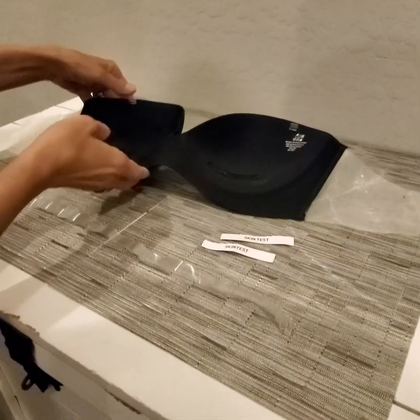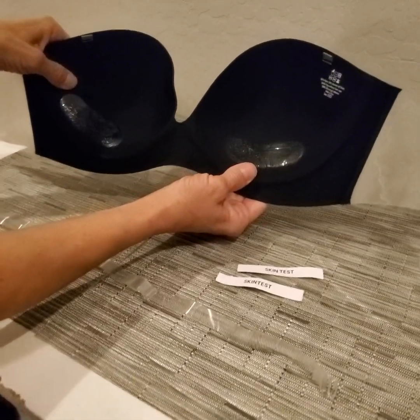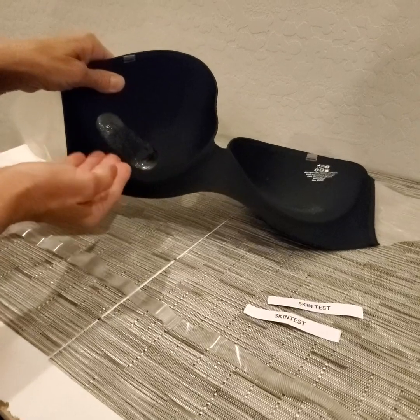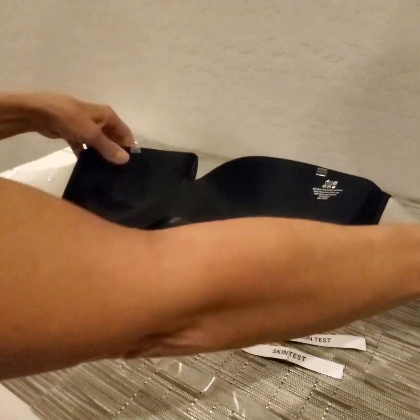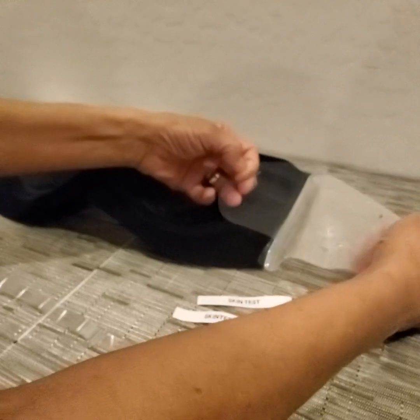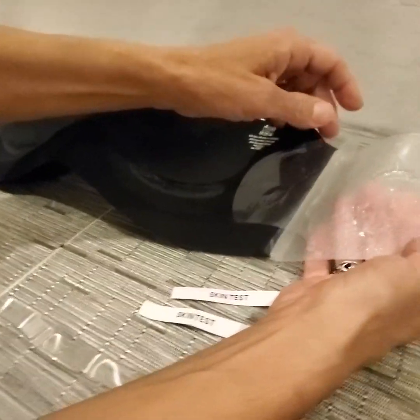...then you can adjust and go ahead and put this underneath the cup so that you kind of get that lift. You can see how this is a little bit bubbled because I have not been as careful as I should be.